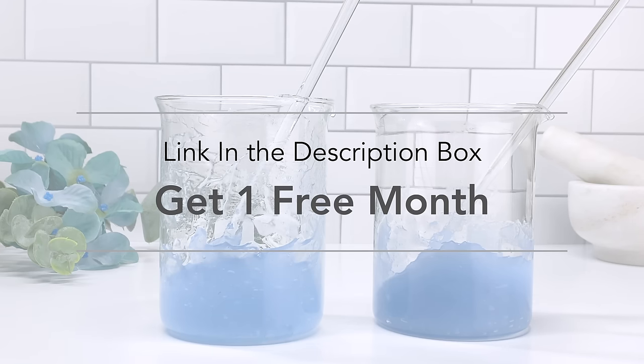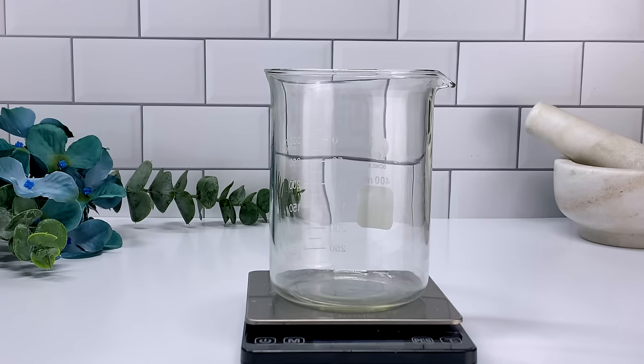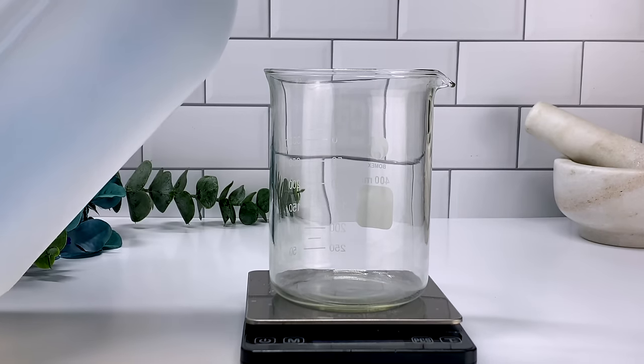Right now the first thousand of my subscribers who click the link can get a free month trial on Skillshare, so that you can learn as much as you want — it's unlimited how much you can learn and how creative you can be. Definitely go check the link down below — the first thousand will get a free month trial.